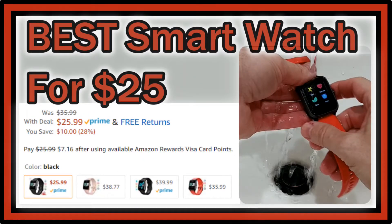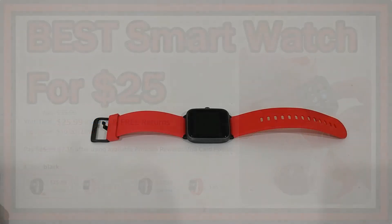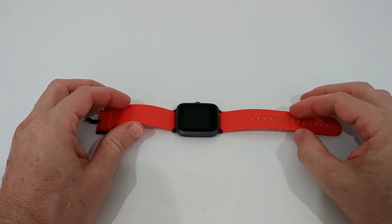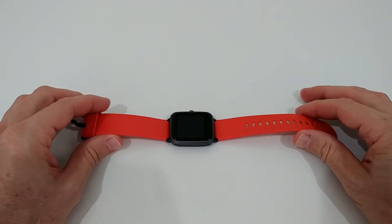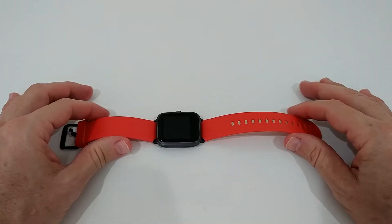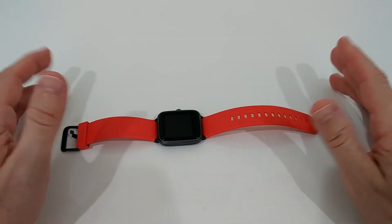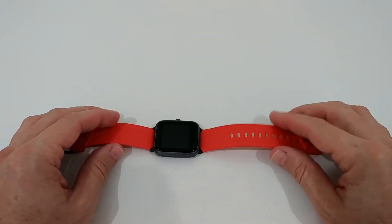Hi guys, welcome to this short video about a smartwatch — the Umidigi U Watch 3. I've planned this video for a long time and always postponed it, but now was the time because this smartwatch is available in four different colors for only $25. I'm not showing it just because it's cheap — I think this is the best smartwatch below $50, or even probably below $100, because it has the most essential functions.